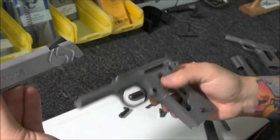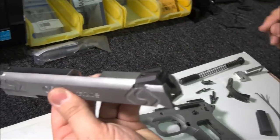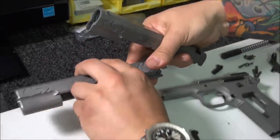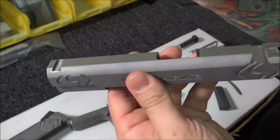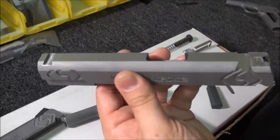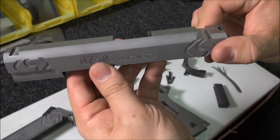The sights are actually fitted on the slide. These are Meprolite night sights. Every sight has a different measurement, so you have to hand file and calibrate the sight measurement, then actually file the slide to fit the sight precisely.